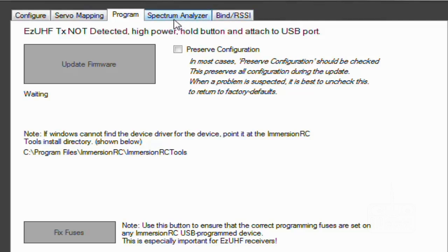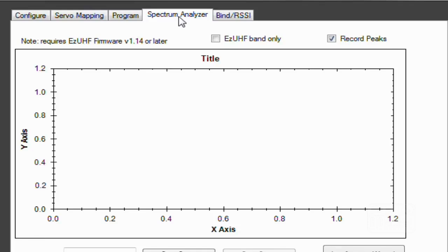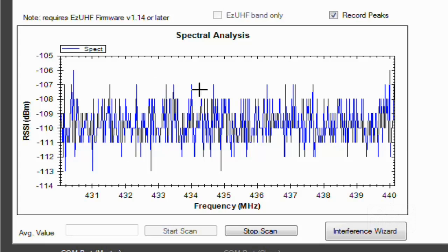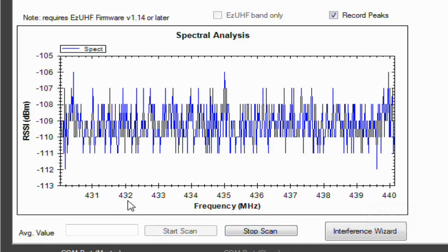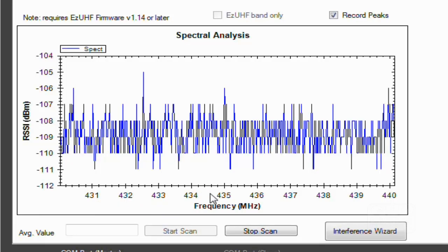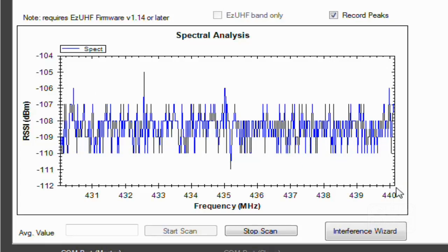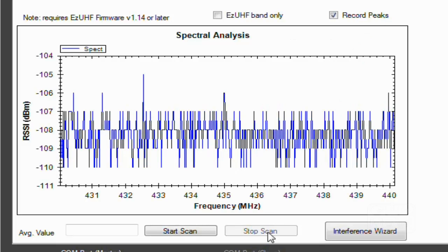There's also a Spectrum Analyzer — it's quite a good feature. You can see the analysis of interference. It takes a little bit to load and I don't have the antenna connected, but you can see the bands reflecting up and down. It keeps scanning every two seconds so you can see your frequencies and how they're working. The dBm RSSI output shows your signal levels.